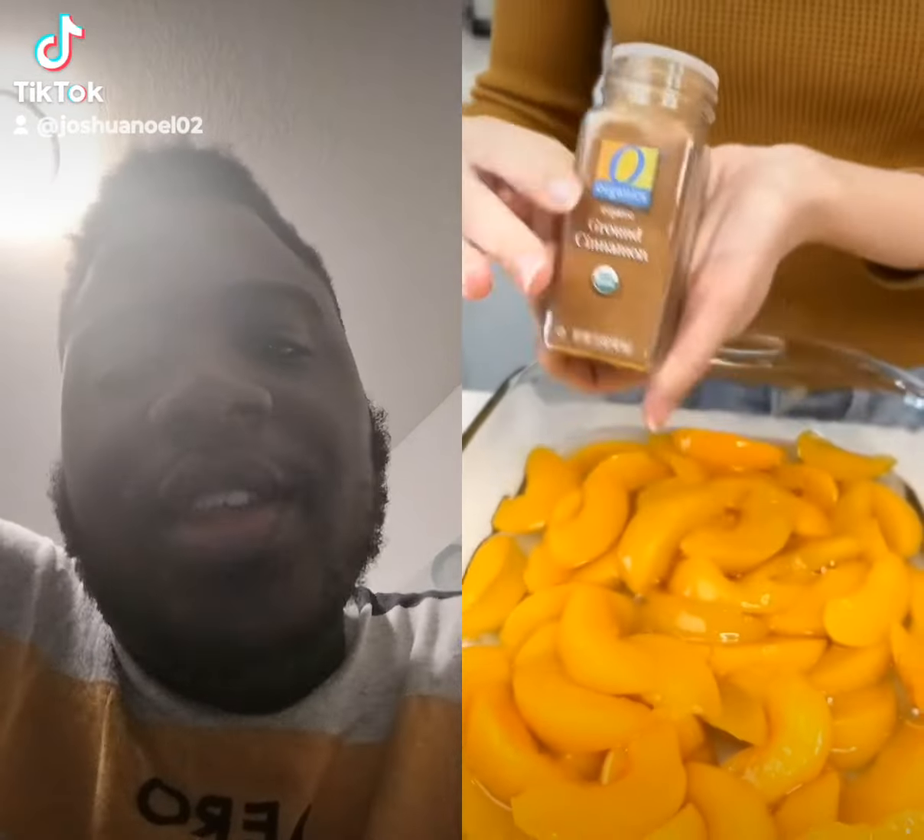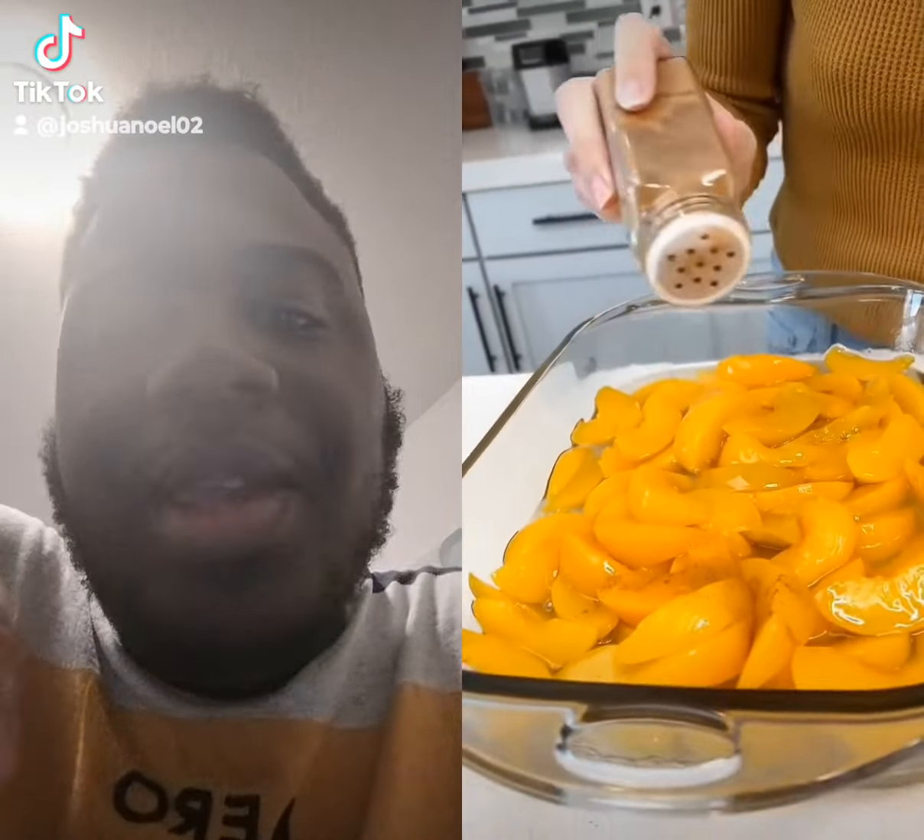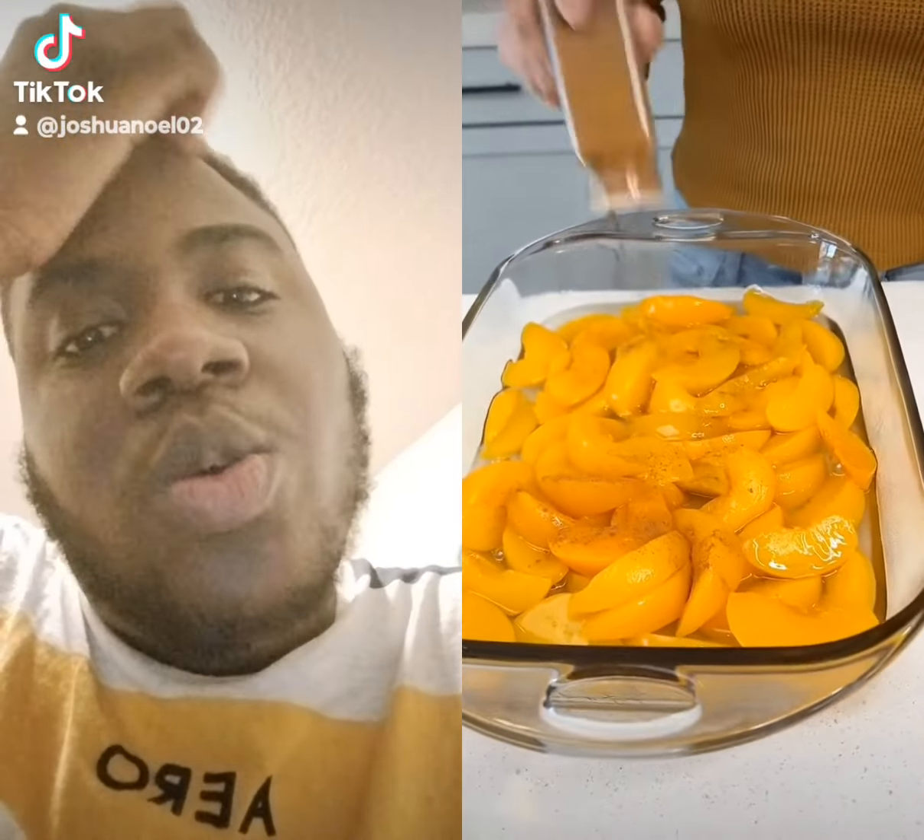Sprinkle your peaches with a lot of cinnamon. Be super generous with your cinnamon because this is really going to impact the dish.